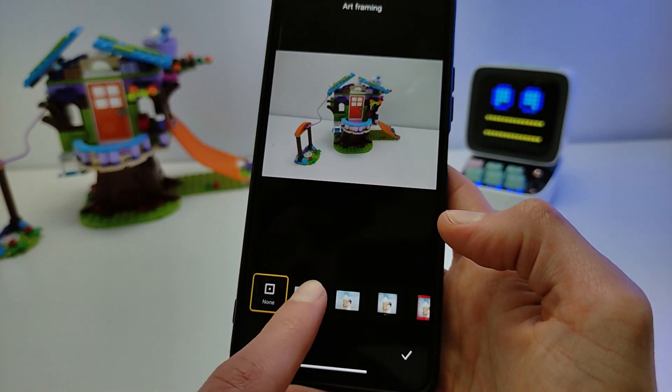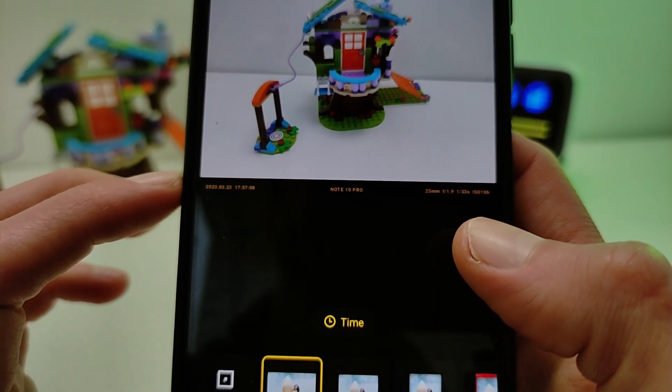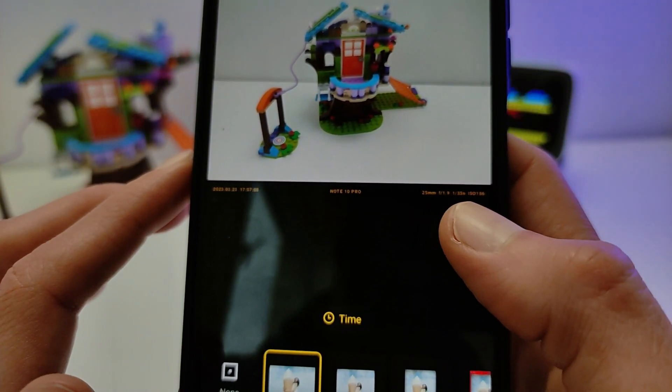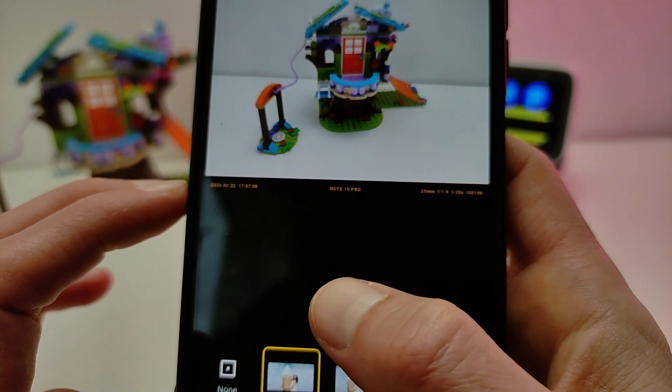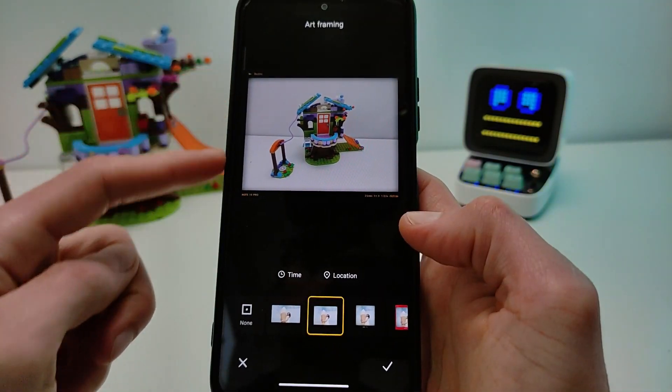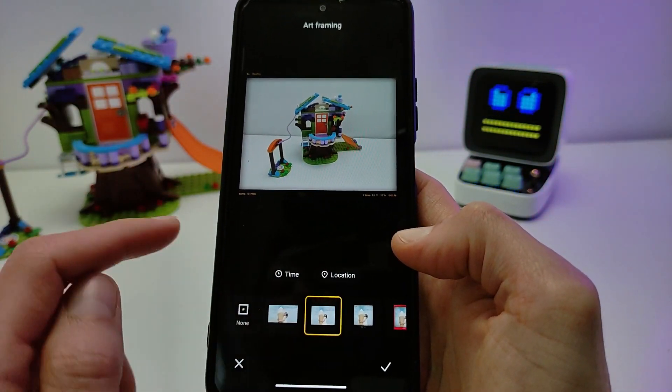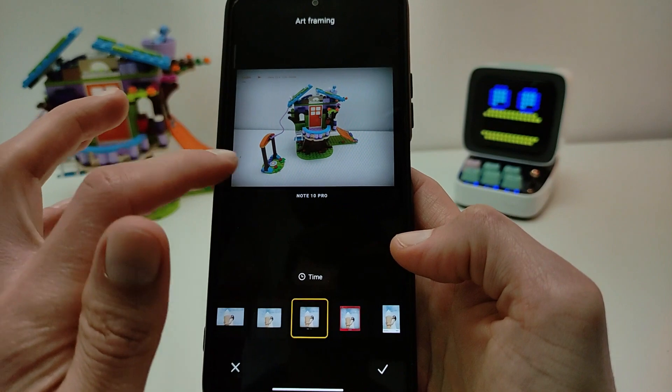There are 5 new Art Framing presets. The frame can show the date, time, smartphone model, and camera settings. Click time to toggle it on or off, then click OK. Move to the next preset — time and location can also be toggled on and off.